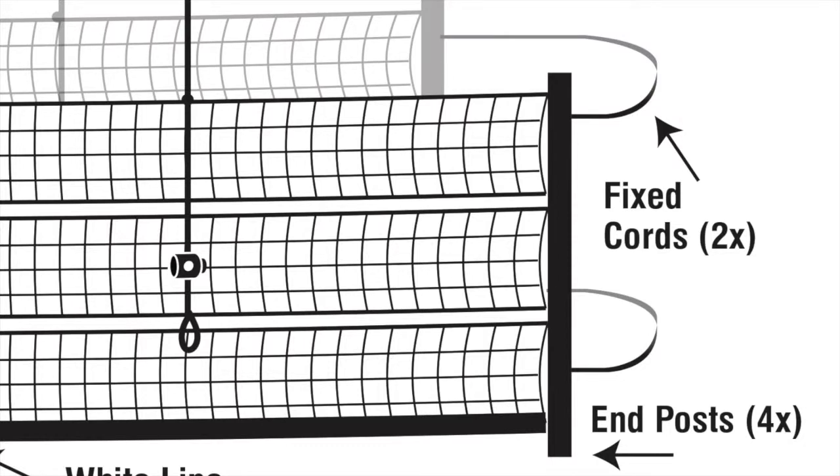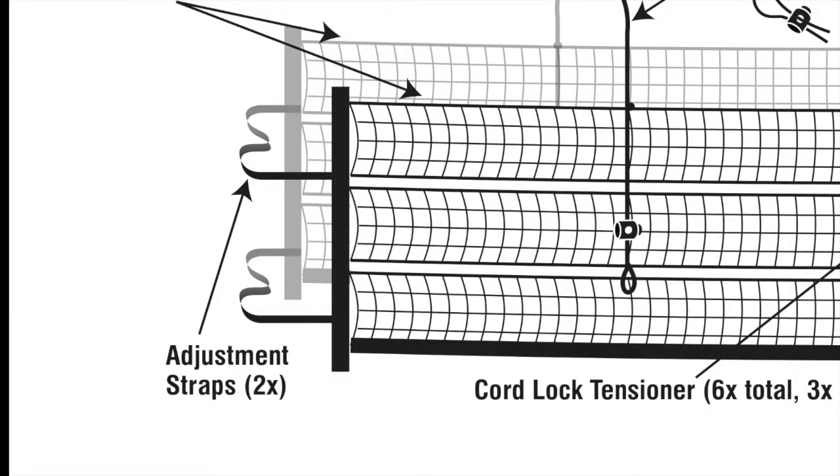Notice that on one set of posts there are black cords, and on the other set of posts black straps. Locate and extend these before going any further, as they will go around the tennis net posts in a minute.